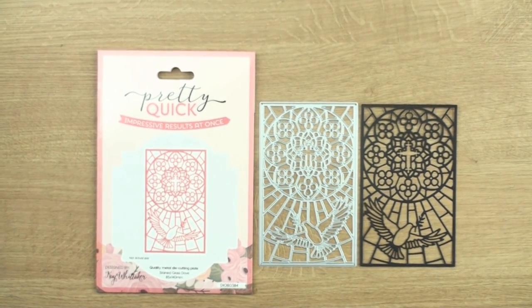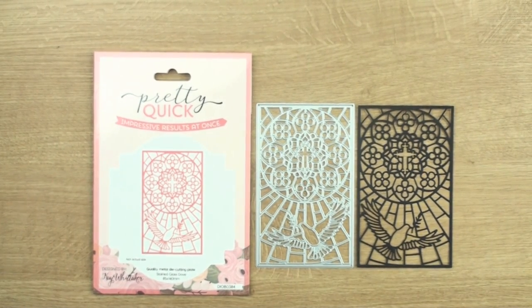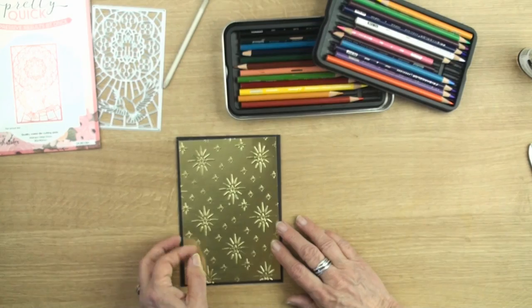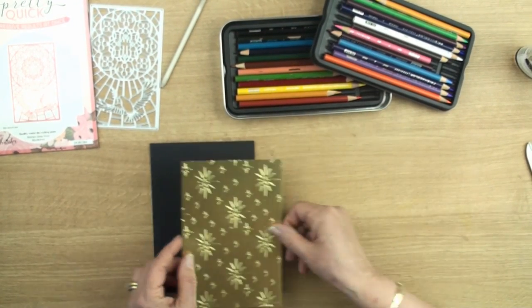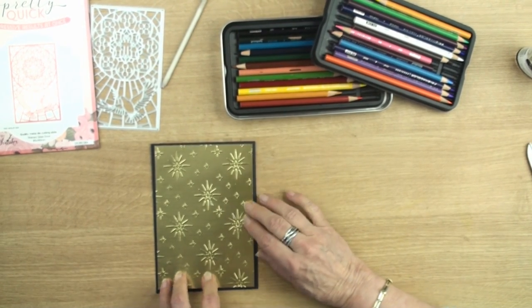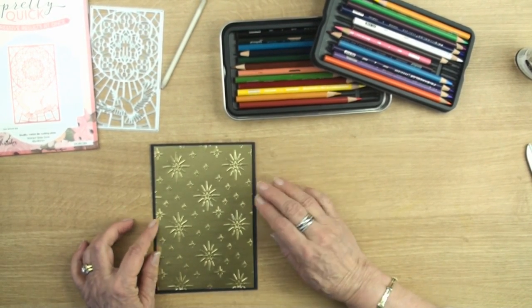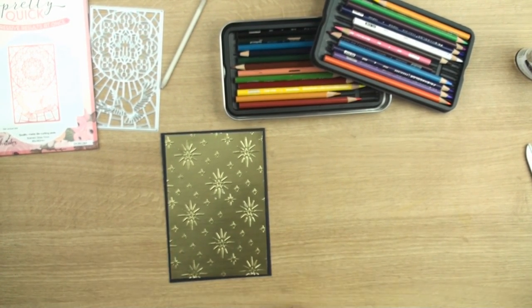But for today I'm going to be using some pencils to colour in my card. To create this card I've got a 5x7 top folded card and I've used some of the gold brushed mirror card from Craft Stash, and I've just run it through an embossing folder just to bring out the pattern in that card.